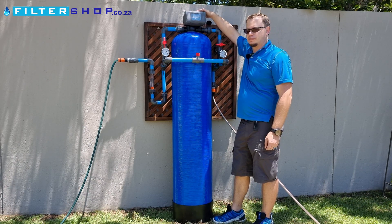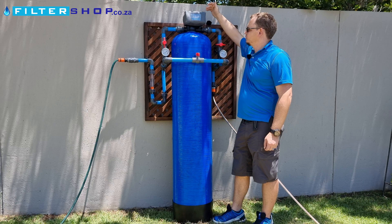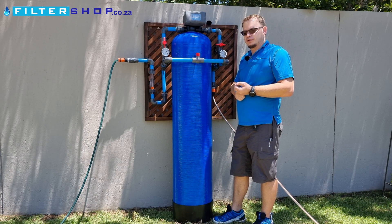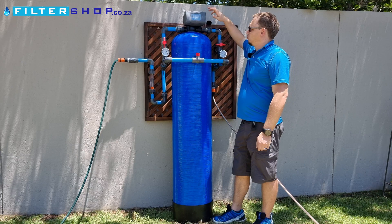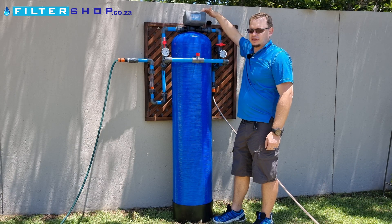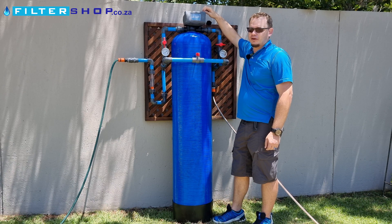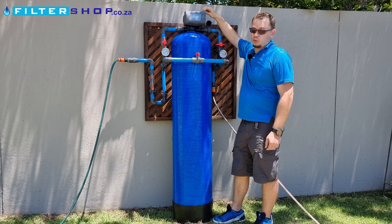Typically you would use it with an automatic backwash head, which you'd simply set the frequency for it to do the backwash to clean itself. Important with these heads is that you use a cover if they're at all outdoors or in a place where rain might get to them, as they're not waterproof.